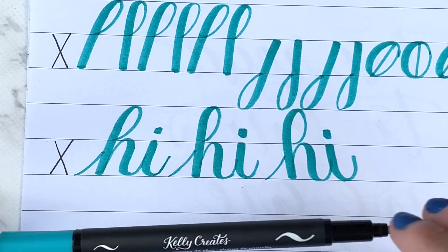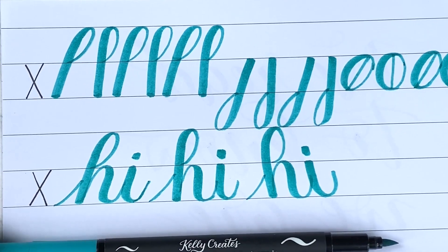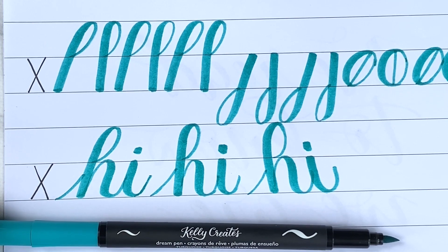So pick up your practice paper and give this a try. I think you will be surprised at how much it helps you focus on your technique. Thanks for watching!